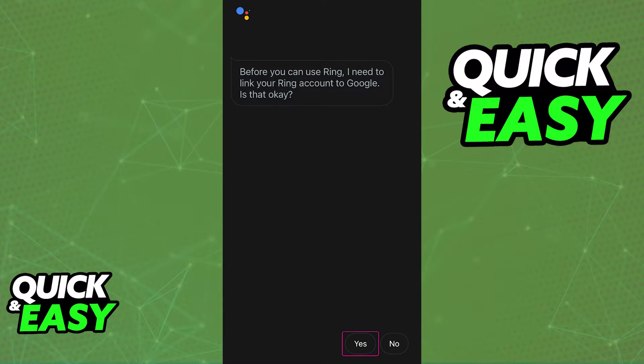Once you've selected the device you want to use from the dropdown menu that appears, you will have to approve it on your actual smartphone. You will get a notification telling you that in order to use Ring, they need to link it with your Google account. Go ahead and approve this by tapping yes at the bottom, and both the Ring app and Google will be linked.